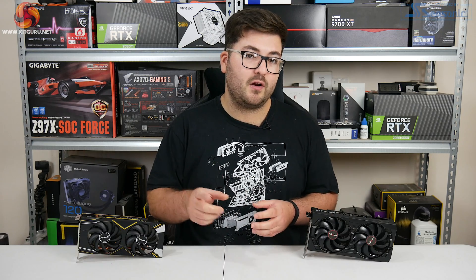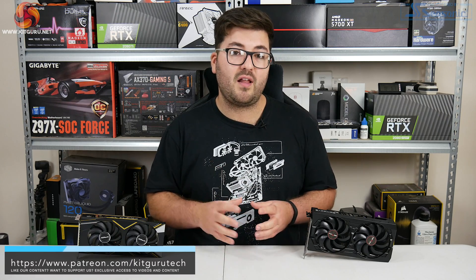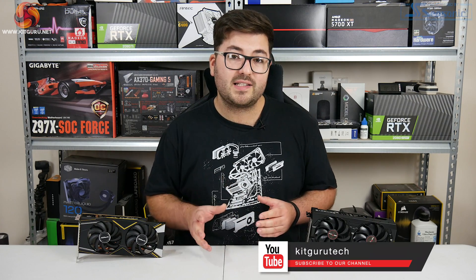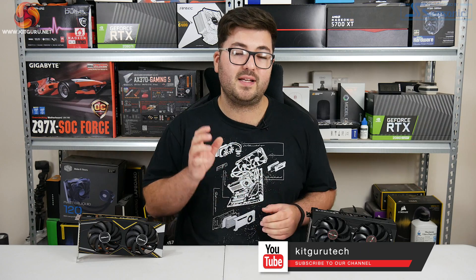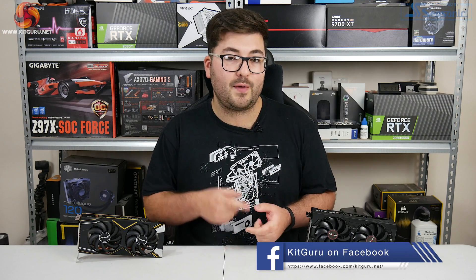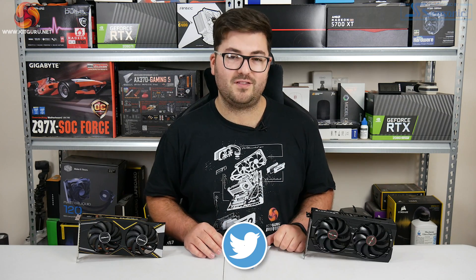Hit subscribe if you haven't already and poke that notification bell so you won't miss any of our future videos. We'd also love to see you over on Discord — you can find the link to our channel in the description. If you'd consider backing us on Patreon, not only do you get access to some videos early, we also run Patreon exclusive competitions. Until then, I'm Dominic for KitGuru and I'll see you in the next video.